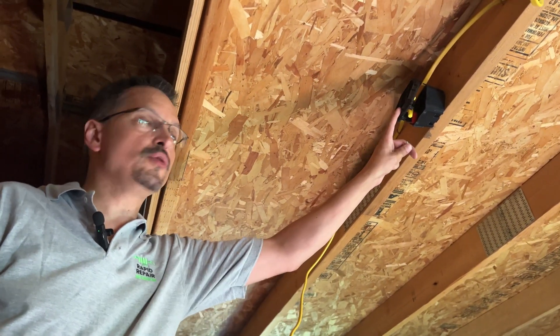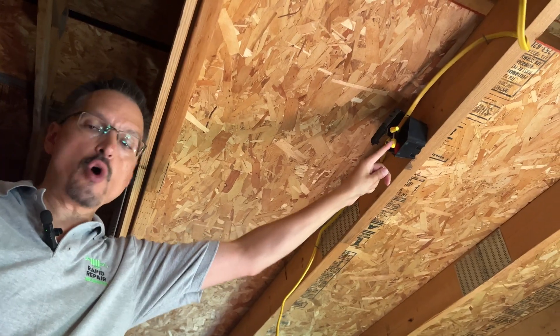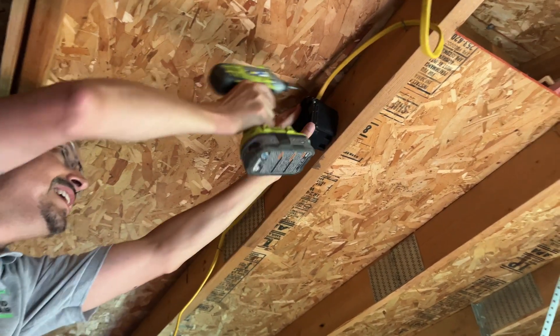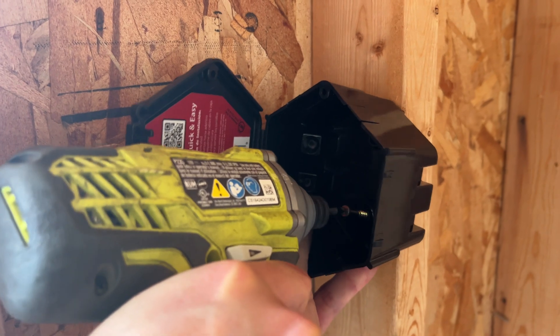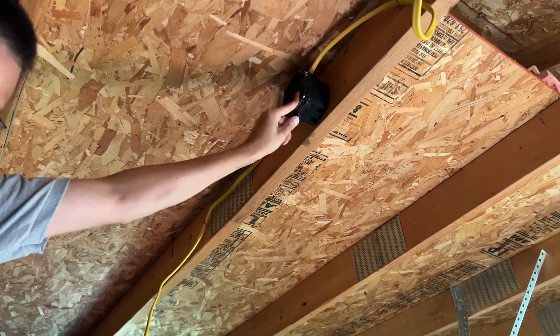Now you can see why these awesome, easy-to-use junction boxes made in the USA are the best choice. To meet code, you're not quite done yet — junction boxes should be secured to something solid, and you do have to have the junction box sealed shut.